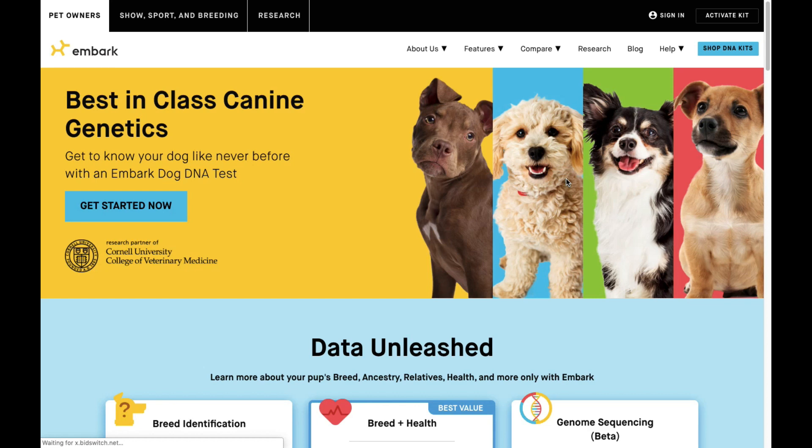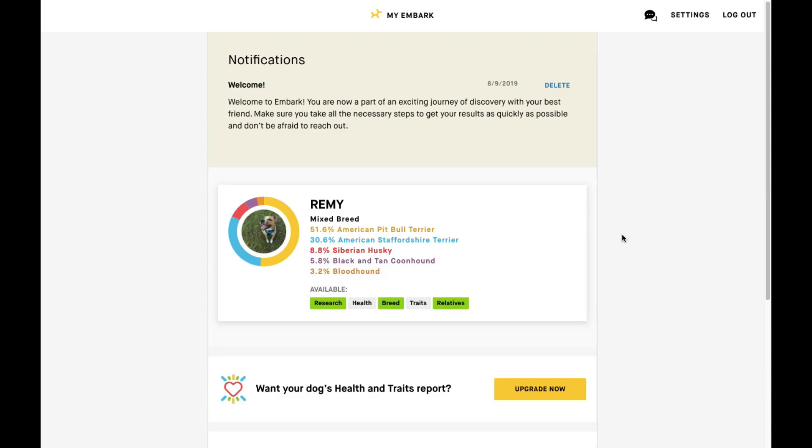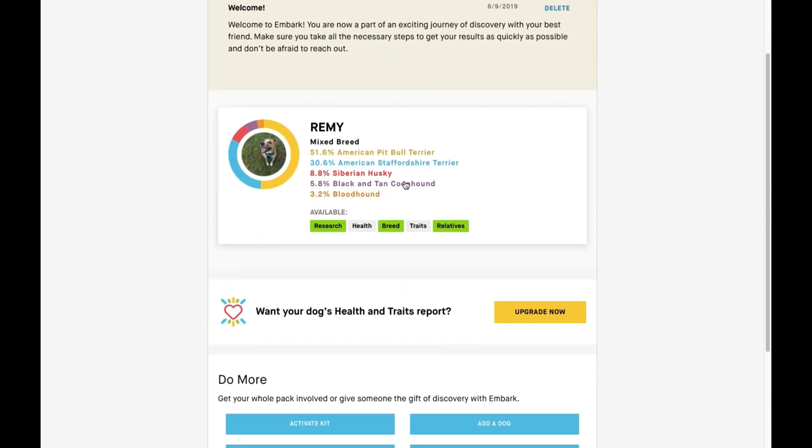Now we're going to take a look at what happens once you receive the email telling you your Embark results are in. So here are Remy's results: he is 51.6% American Pit Bull Terrier, 30.6% American Staffordshire Terrier, 8.8% Siberian Husky, 5.8% Black and Tan Coonhound, and 3.2% Bloodhound — a pretty interesting mix.